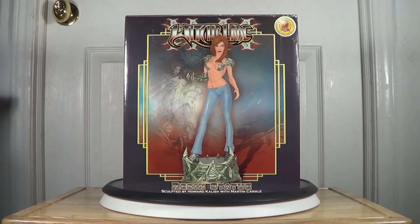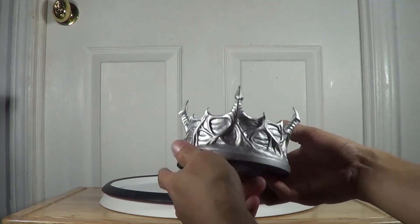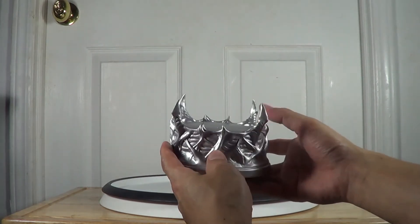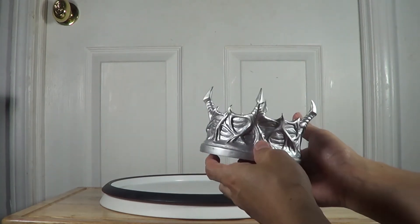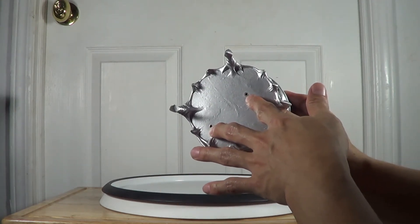Now I'm going to show you the statue and review it for you, so stay tuned. I'm going to start with the base as always. This is the base — pretty simple. You can see some spikes on the base, sculpted really nicely, and painted with silver all over. I don't see any weathering or other colors painted on the base, and there are two small holes to connect the pins.